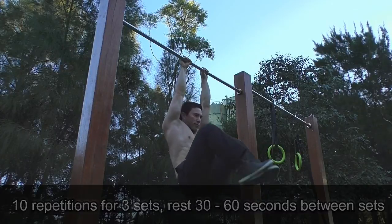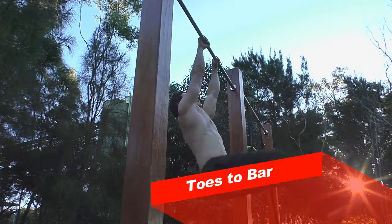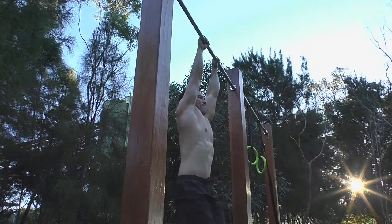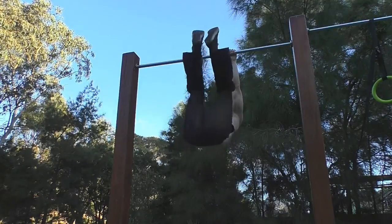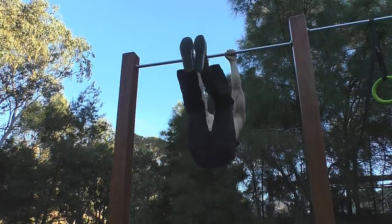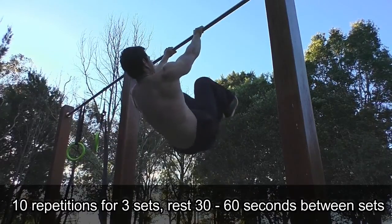If you feel like you're swinging out of control, keep your arms straight and reduce the amount of swing as you bring your feet up towards the bar. Point your toes to the ground until you stop swinging, then continue with toes to bar. Once again, aim for 10 reps for three sets.